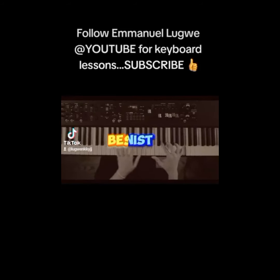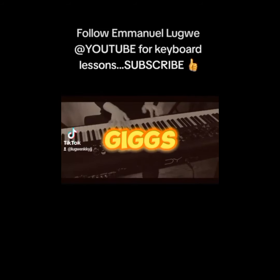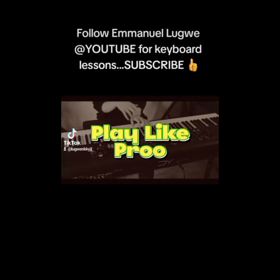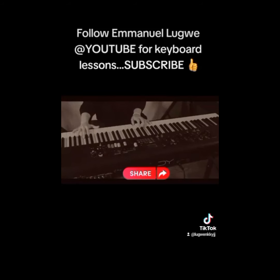Do you want to be the best pianist of all time? Do you want to win all gigs just with your fingers? It is easy — subscribe, drop a comment and share with your friends.